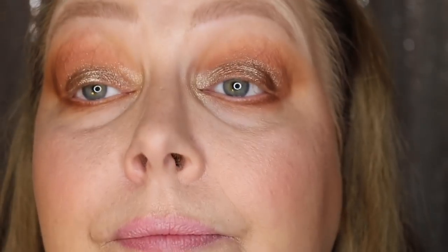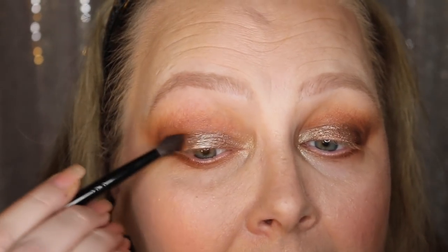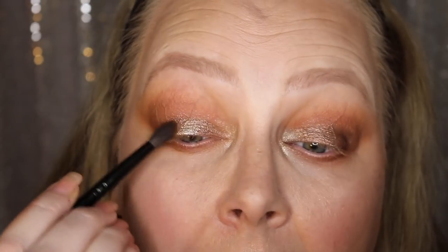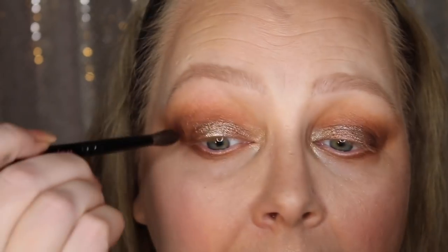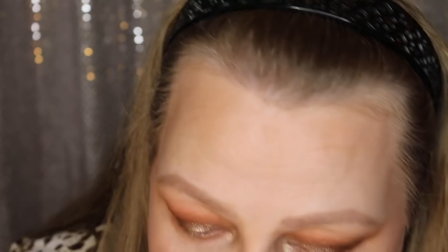I'm going to really buff this metallic in on the corner to bring out as much shine as possible. Look at those colors — they're gorgeous. Back to my Wayne Goss 04 with the darkest color in the Desk Eye, blending that right into the edge very softly. Love it. If you can still get this palette, I highly recommend it. Otherwise I would highly recommend you get her new one that just released.